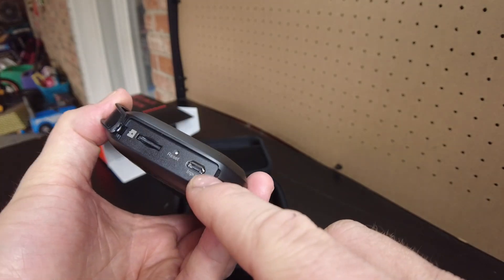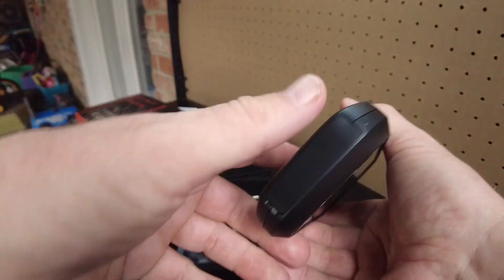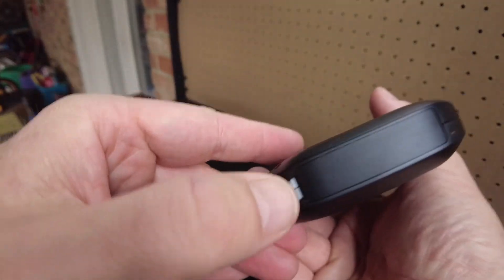And then it has a USB connector there. This little rubber door right here feels a little sketchy, but I guess it went in fine.